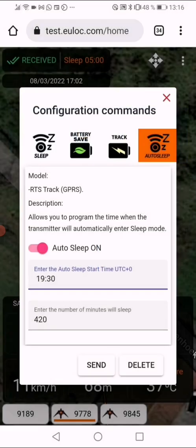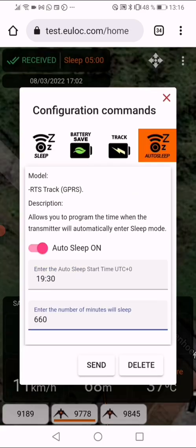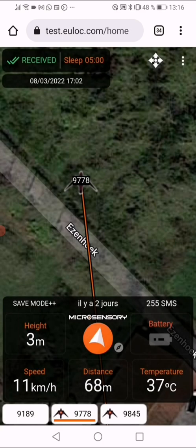You can see that Auto Sleep is on, starting at 7:30 PM. You can also enter the number of minutes — the maximum is 12 hours, so in this case I'll put 11 hours, which is 660 minutes. Then press 'Send' and you will see in the top left corner of the app that the command is pending for an auto sleep starting at 7:30 for 660 minutes.